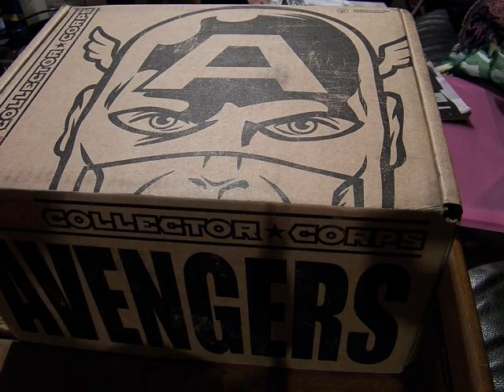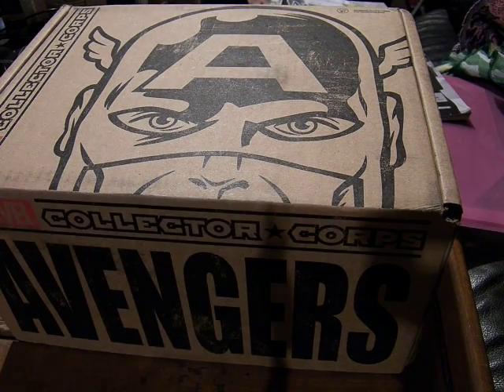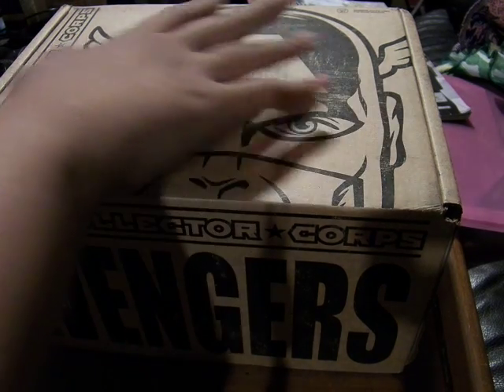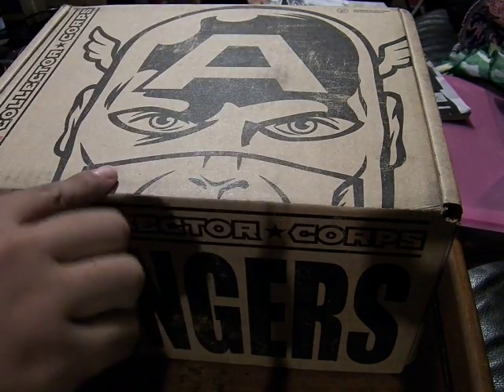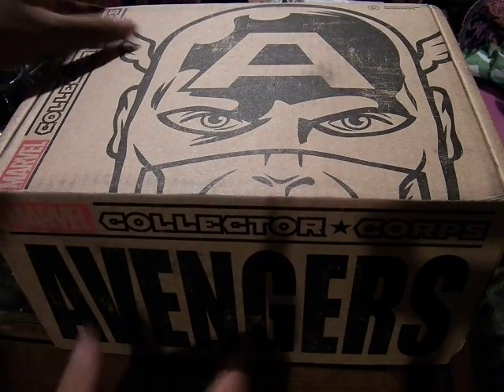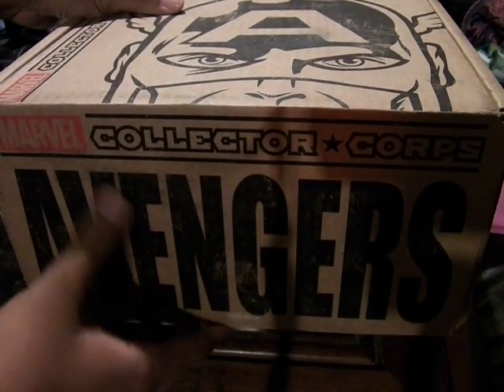All right, this is MoFoSeeThat, and today we have an exceptionally large box. You can see the front of the box has Captain America, and you can see over here: Marvel Collector's Core. You can see it on this side better — Marvel Collector's Core.